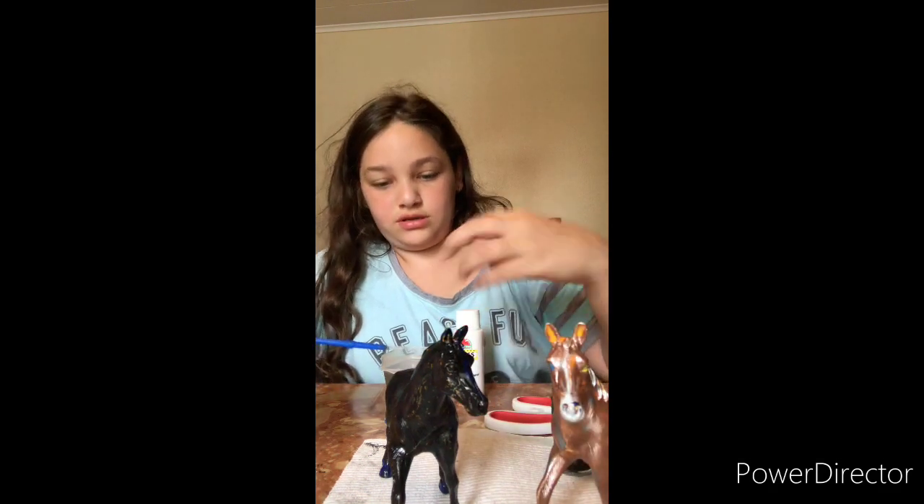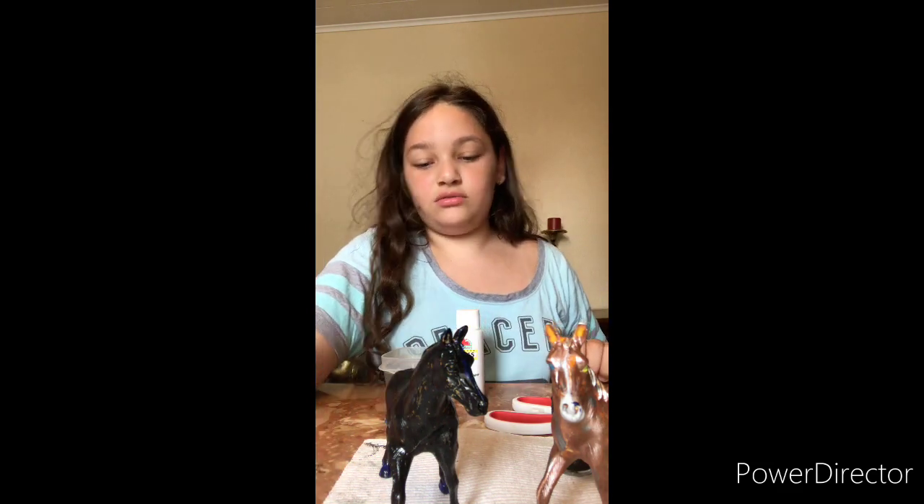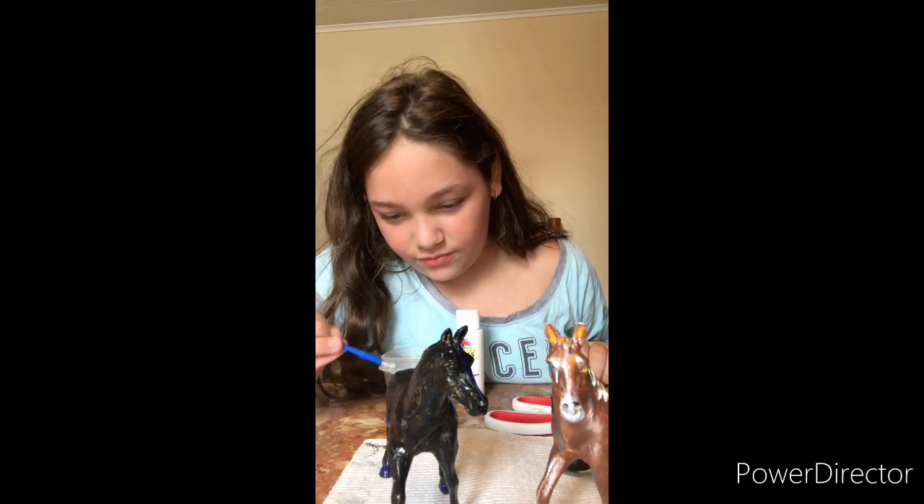This one is Goldie, and this one I don't know yet because I just literally painted him a few weeks ago. Now I have to repaint all of them.